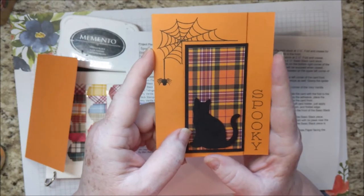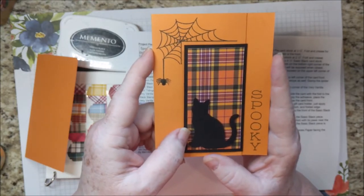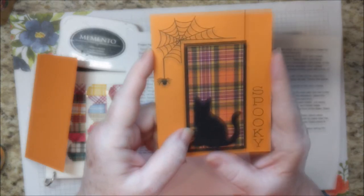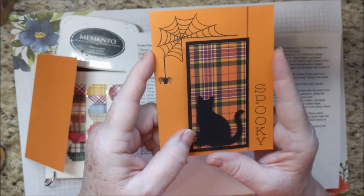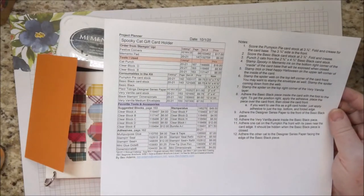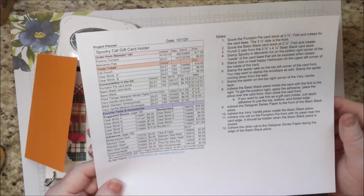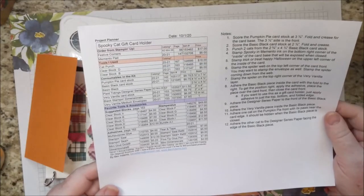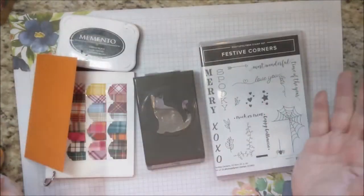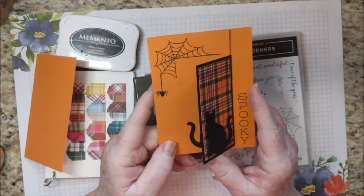Welcome! I'm Bev Adams. I own an independent paper crafting business showcasing products from Stampin' Up! I made this spooky cat card with products from Stampin' Up! I sell these products and also a few items to make crafting more convenient. I'll have the free detailed directions for this project on my website. You'll be able to click the links for the products to be taken to my online store, and there will also be a PayPal button if you are interested in ordering the card kit from me. You'll see where to find all of that at the end of this video, so don't worry about taking notes.